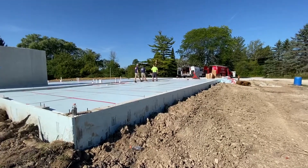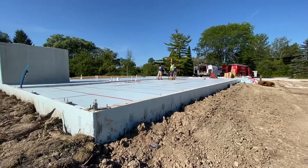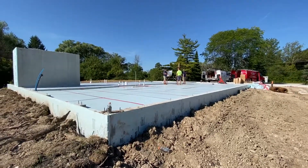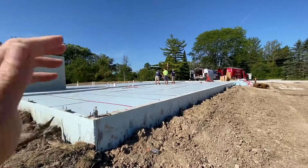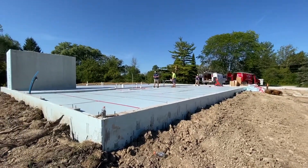I learned that the radiant tubing, which is called PEX — P-E-X — made by Ubinor, is relatively UV resistant. Because it will be laid out here, as you'll see in later videos, and obviously there's going to be sun on it. And they'll be pouring the floor next week.